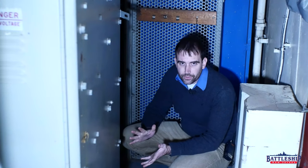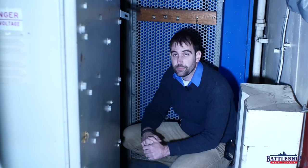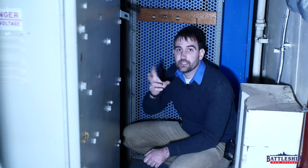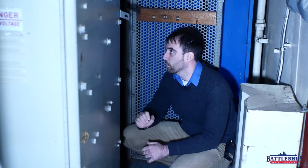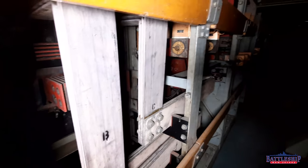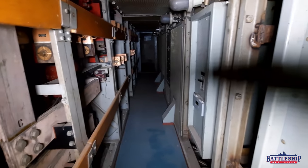Obviously, we don't want 440 volts going through our bodies. These bars are just pieces of metal conducting electrical current. You'll notice there are some wooden slats to form a last-ditch defense against somebody sticking their hand in there and electrocuting themselves.